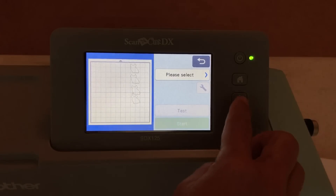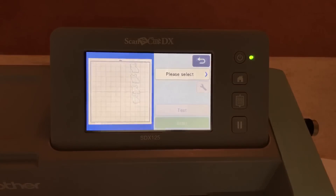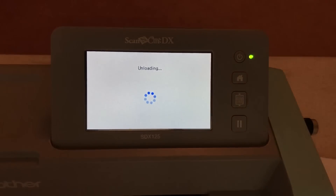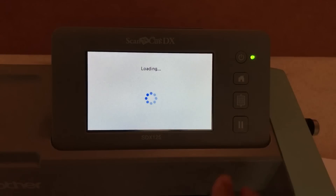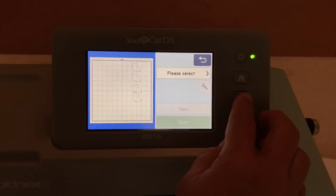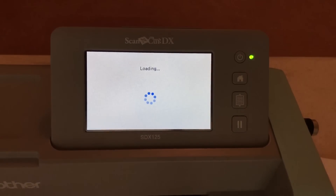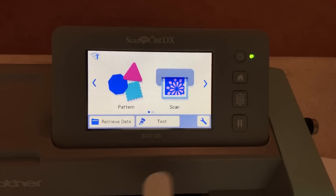I'm going to load my mat — it didn't load correctly even though I'm lifting up the back, so I have to unload and try again. The rollers are in the right spot, I'm giving it a little push — nope, not loading. After several attempts, I finally get the mat to load. Now I'm going to the home screen to delete all patterns, then go into Settings to do the scanning cutting position alignment.